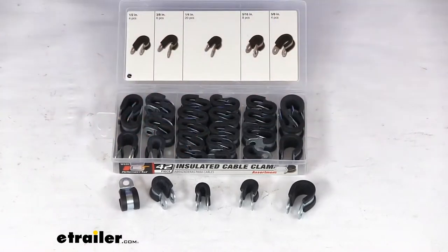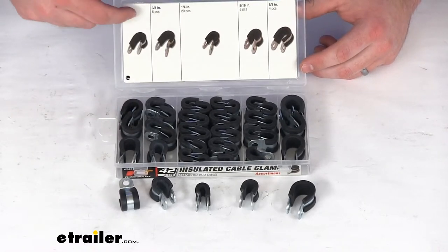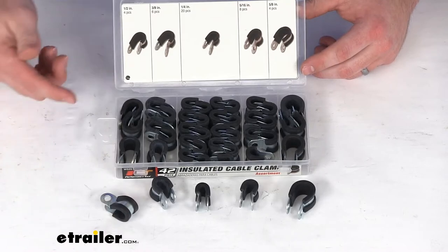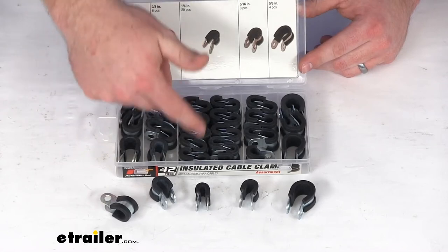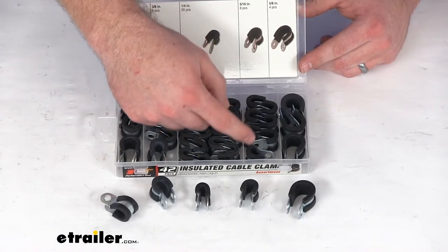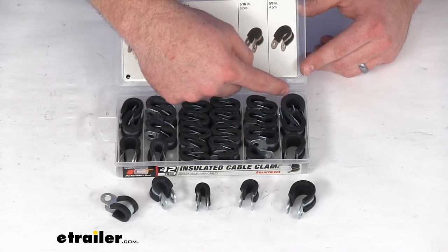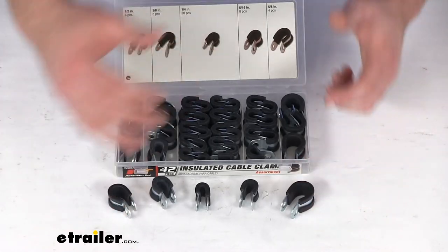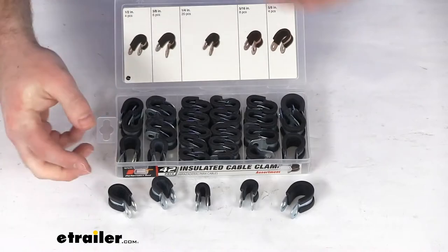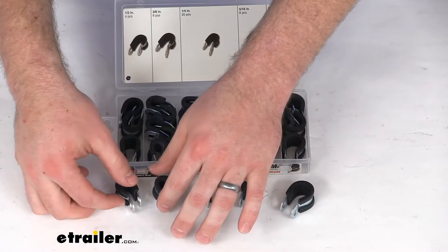You do have five different sizes here. You have four of your half-inch openings, six of your three-eighths-inch openings, 20 of these quarter-inch openings, eight of these five-sixteenths-inch holders, and then four of these five-eighths-inch holders. So a nice variety depending on what size hose or cables you're needing to get secured.